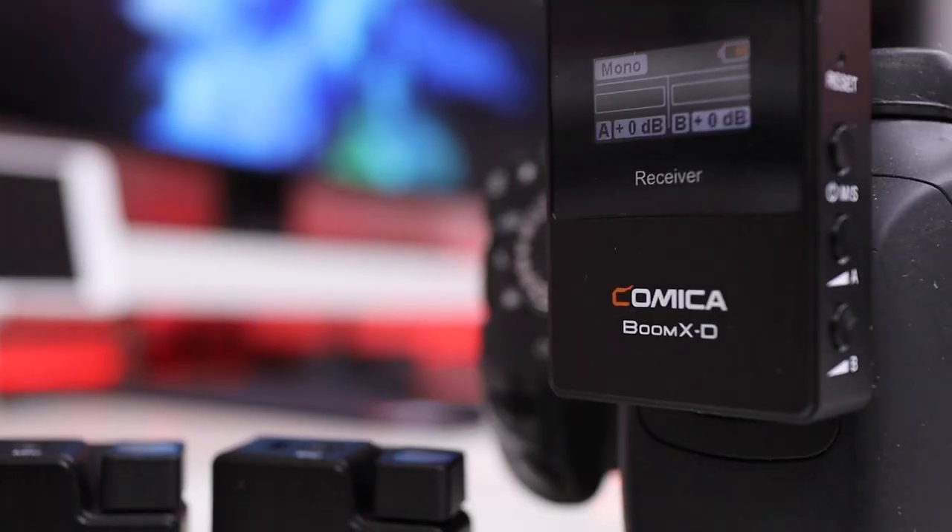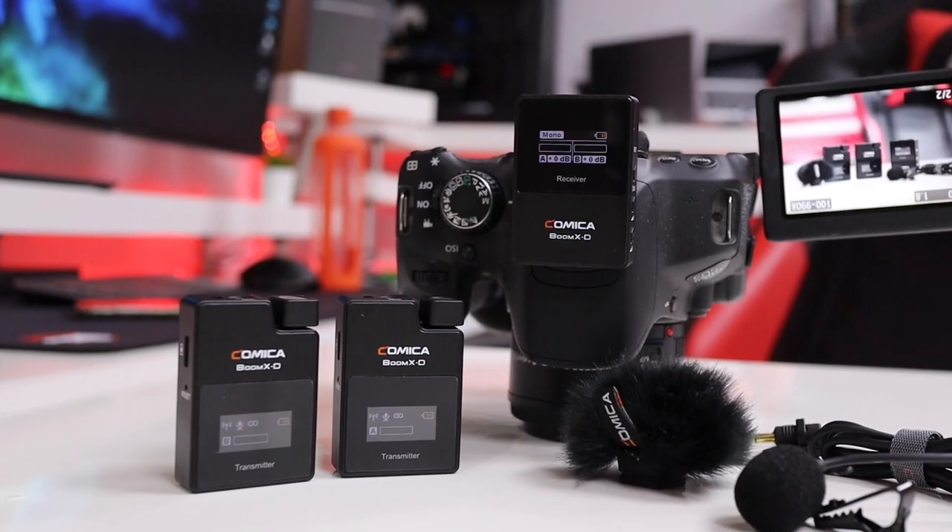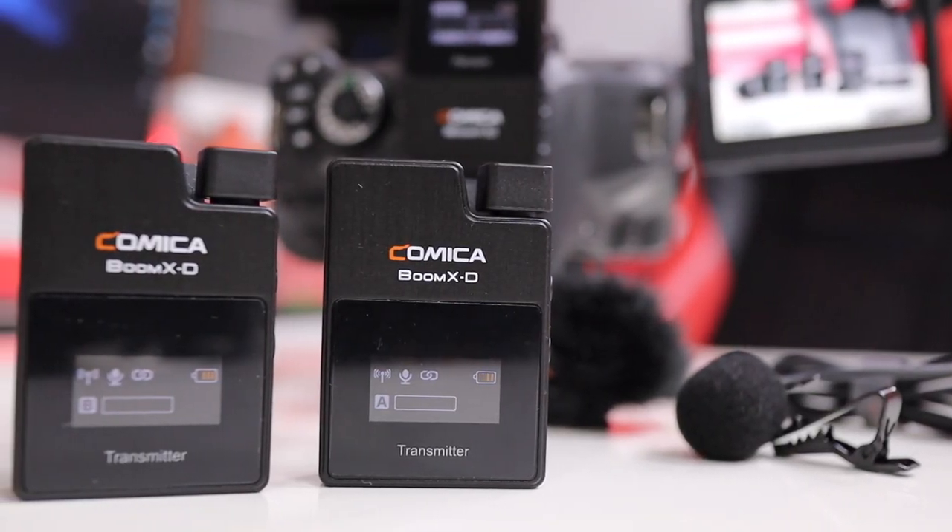Hey guys, we are back with another video. Today we take a look at the Comica BoomX-D2, which is the model I've got right here. There are six different models in this generation, so I'll leave a link down below. This one that I'm using has two transmitters and one receiver, but there are other packages depending on your needs.